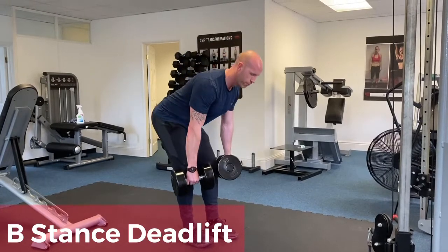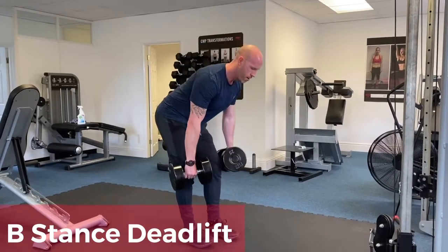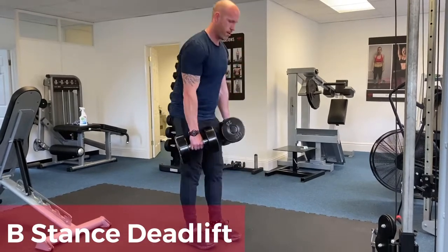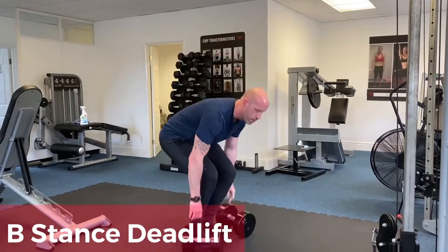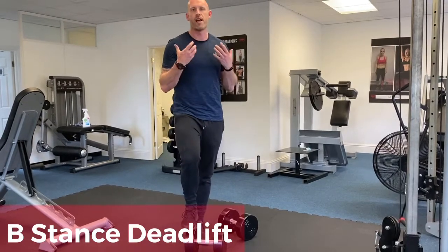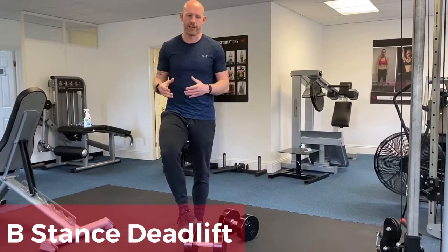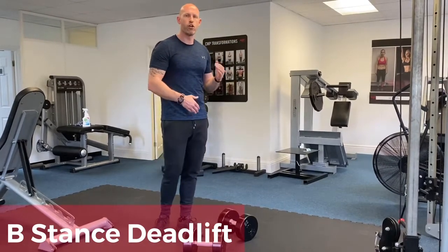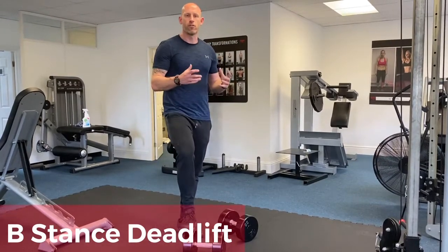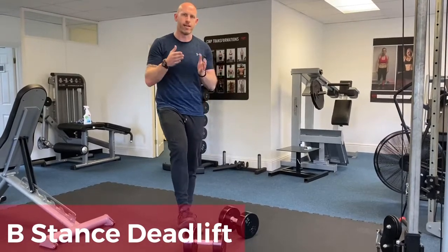Drive up and squeeze the glutes — so down into the deadlift, drive up, squeeze the glutes. This allows us to change the profile of the lift so we have more stability and can place more tension where we want it. You'll swap legs, so it's still considered a unilateral movement — perform the rep range for each leg.